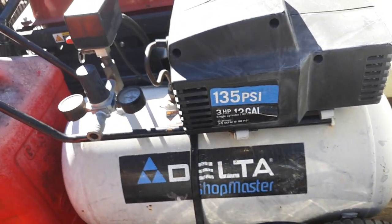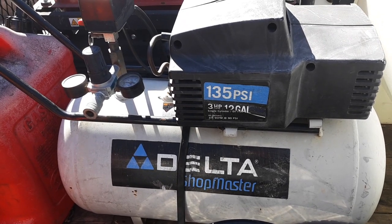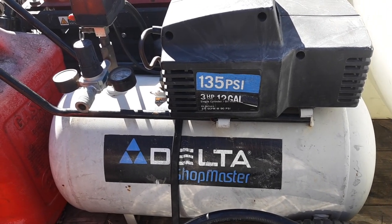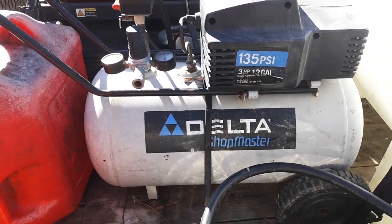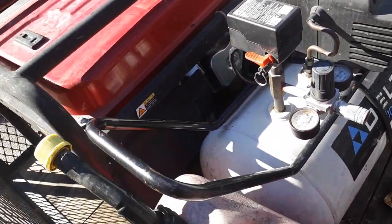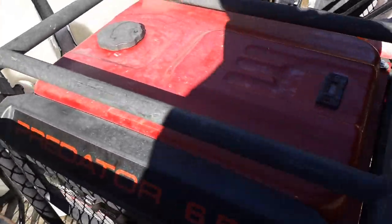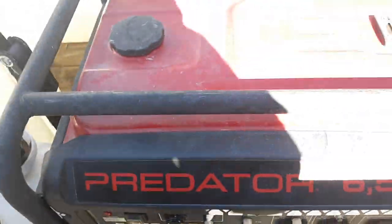Right here is my air compressor — it's a Delta, bought it off LetGo for like 35 to 40 dollars. It's a 12-gallon air compressor, strapped down. That's my gas can — it's just sitting right there, actually empty right now; I just filled up all my tanks. And we got a Predator 6500-watt generator.